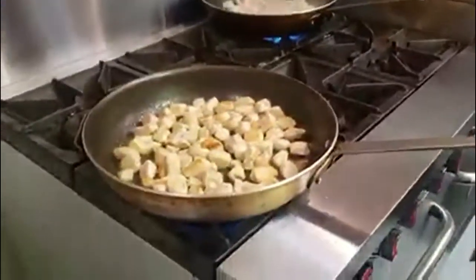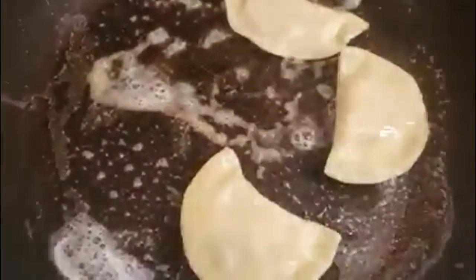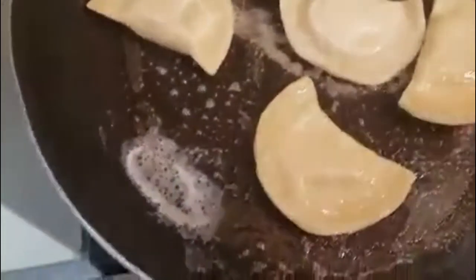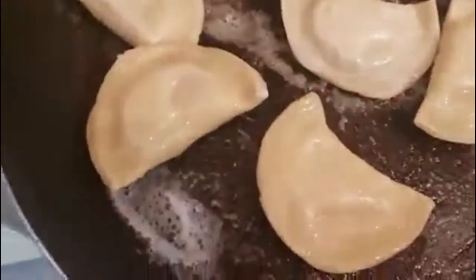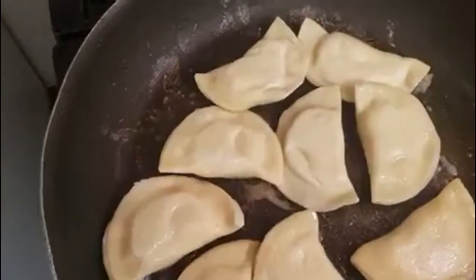I set the chicken aside, cleaned my pan, and now I'm just going to add some butter to it. We're going to sauté up our pierogis. You can use frozen pierogis, but if you do, go ahead and cook them first and drain them. We're just going to get them brown on both sides, season with salt and pepper. I'm using potato and cheese pierogis that we make for my business.